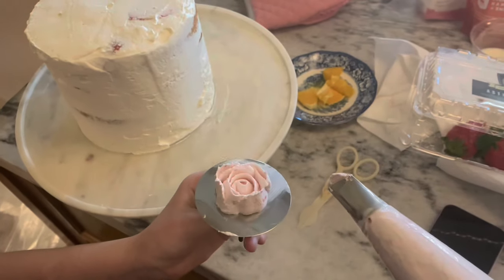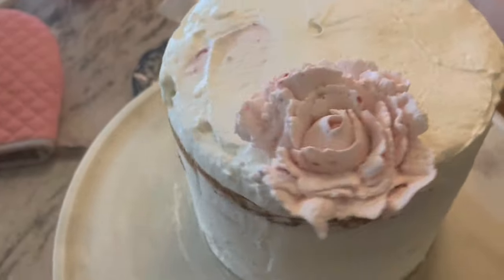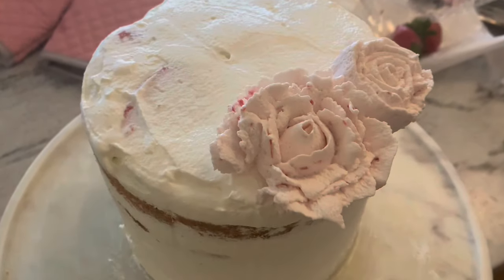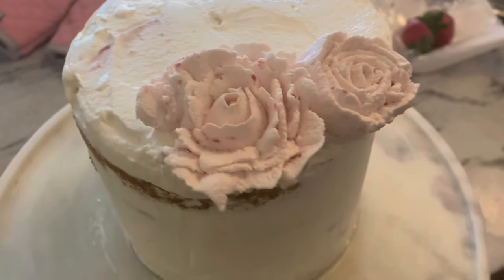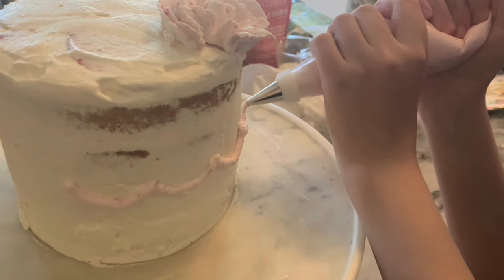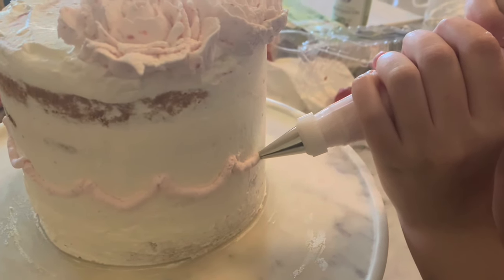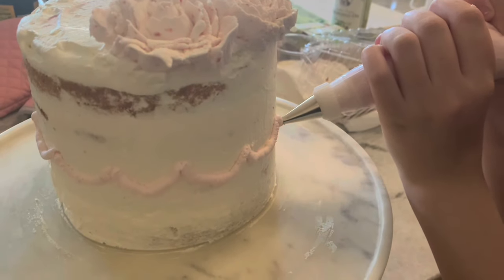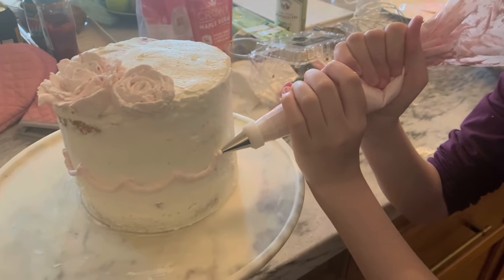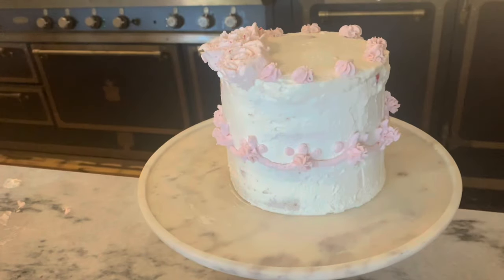We also had a birthday and were practicing a little bit of the Victorian-style Lambeth piping. We weren't using royal icing — you have to use raw eggs for that — so we just used cream to pipe. It doesn't pipe as cleanly as royal icing would, but it was very fun and something really enjoyable this week.